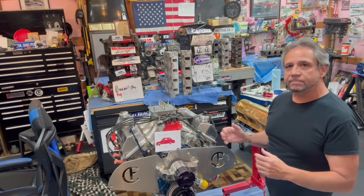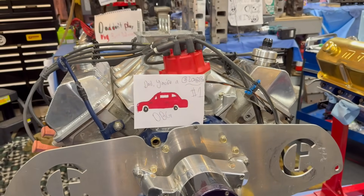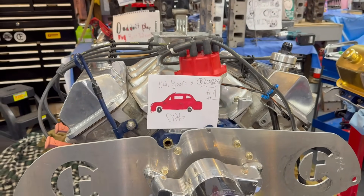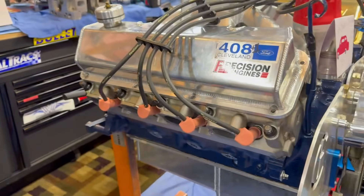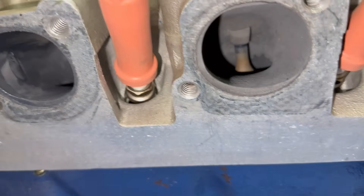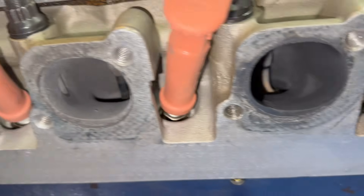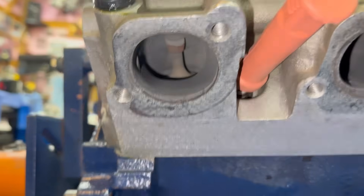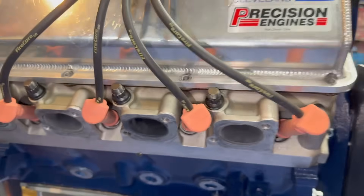Alright guys, this is the 409 cubic inch Ford 351 Cleveland. It has aluminum heads — the A3 heads I just talked about. You can see the ports are round, obviously for the exhaust, which is what Glidden liked. You can get a good view of that because these are what make these heads work.